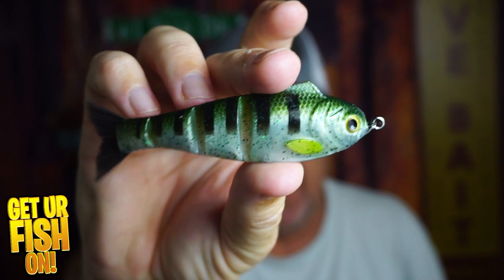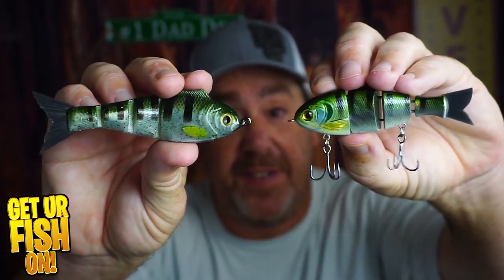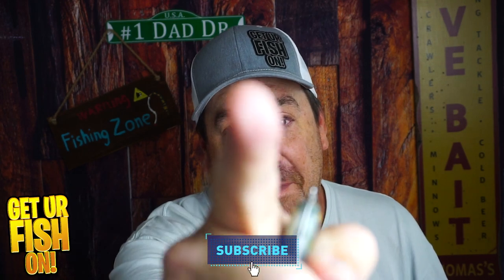So there you have it — the OG versus the Weedless. I'll be honest, I really wanted the Weedless to win and be my favorite, but there are just too many things I don't like about it. I don't think it has the right action, and I don't like that you have to use braid to make it work. Which one is better — the OG or the Weedless? If someone gave you $15 at Tackle Warehouse, which one would you buy? Tell me in the comments below. Take a kid fishing, get your fish on. Thank you — I'll talk to you soon. Cheers.